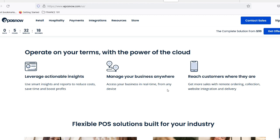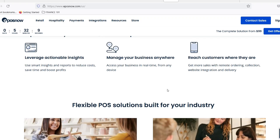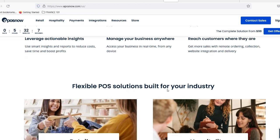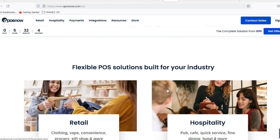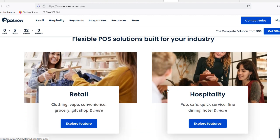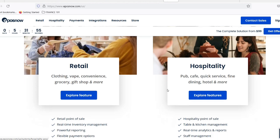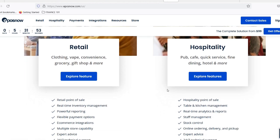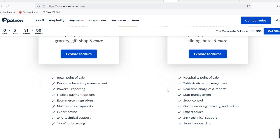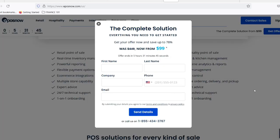Windows users, head here. If you're on a Windows machine, navigate to your Device Manager. You can usually find it by searching 'Device Manager' in the Windows Start menu. In Device Manager, look for the section titled 'Printers' — you should see your EposNow printer listed there. Right-click on your printer's name and select 'Uninstall device.' In the confirmation window that pops up, make sure the box next to 'Delete the driver software for this device' is checked.